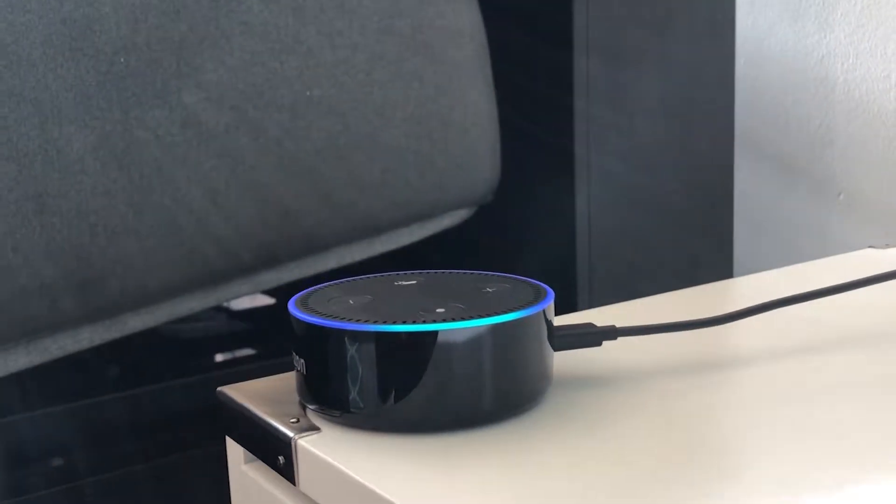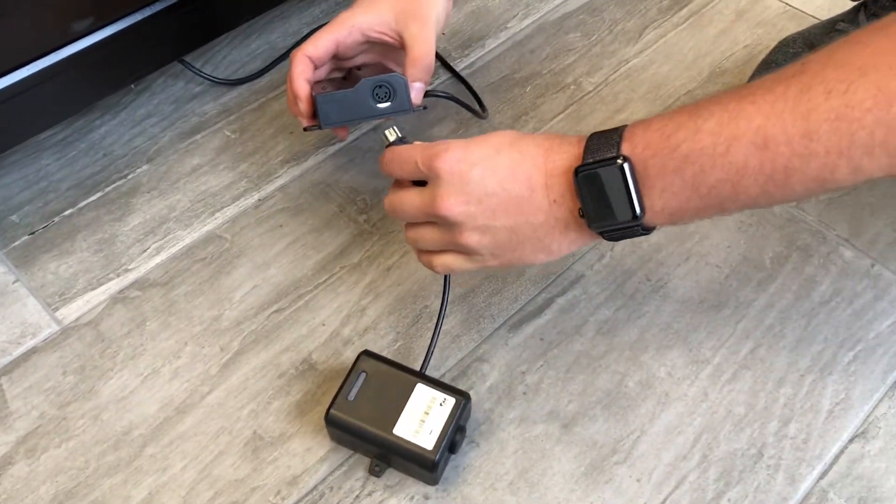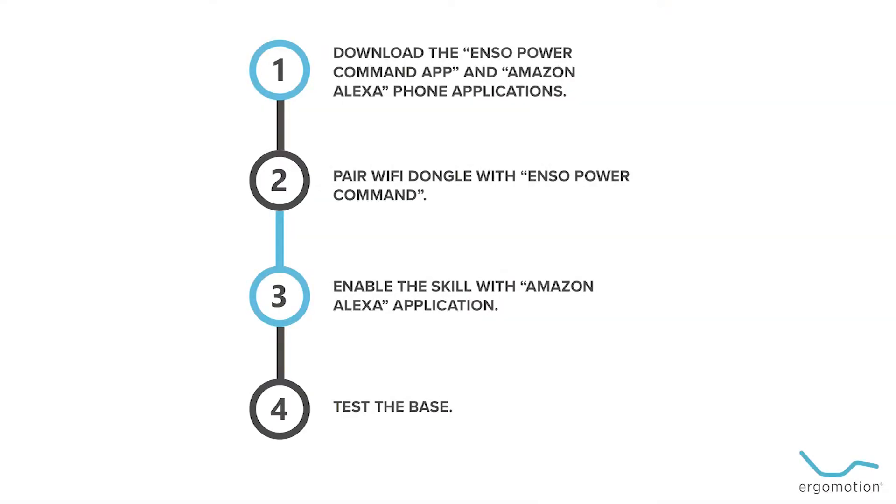Ergomotion Adjustable Beds are available with voice-activated commands through the Amazon Alexa device. If your base already has a Wi-Fi dongle installed, follow these steps to pair your Amazon Alexa with your Ergomotion Adjustable Base.